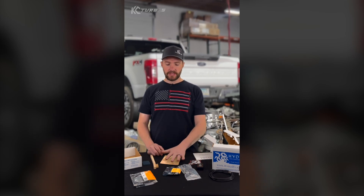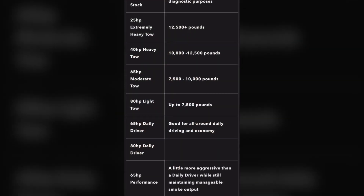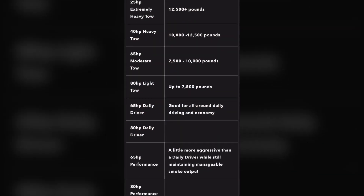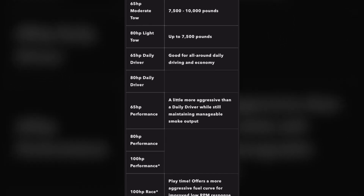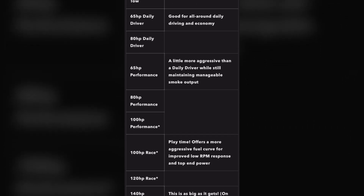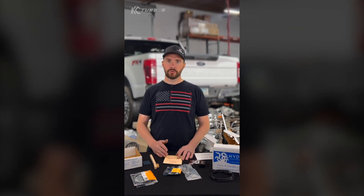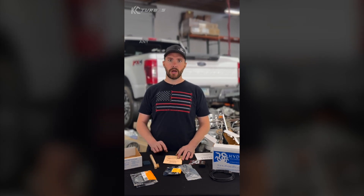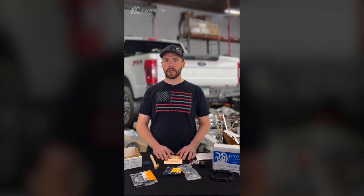What's cool about these is they give you access to their online software where you can download any tune you want for your truck. You can pick whether you want a tow tune, a street tune, high idle tunes, or no-start tunes. Maybe you're going to park your truck for a while — you can put the chip on no-start and unplug the selector, and your truck will not start until you plug it back in and take it off the no-start tune. They've got so many different options, and the greatest part is they're all free. All stock injector tunes from Hydra are free — you can select them for any truck, any year, any strategy right off their software and put it on your chip for free.